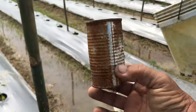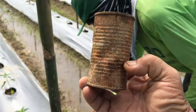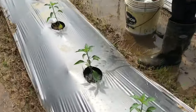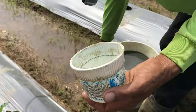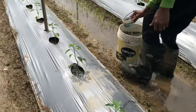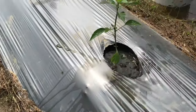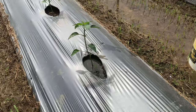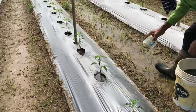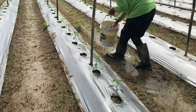Ang ginamit namin ay itong lata ng Sabinas — maliit lang siya, kasi maiksi pa ang kanyang ugat, kaya ito lang muna ang ginamit namin. Kaya nakaubos kami ng tatlong drum na tubig. So sa ngayon, ang gamit namin ay itong noodle cup — ito mas malaki, mas doble o baka dalawa't kalahati pa itong lata ng Sabinas, kasi mas mahaba na ang ugat niya at mas marami yung kanyang solusyon na may templada para mas malayo yung naabot ng idinilig namin. Habang lumalaki ang halaman, parami ang idinilig namin para makasustento sa pangangailangan ng aming halaman.